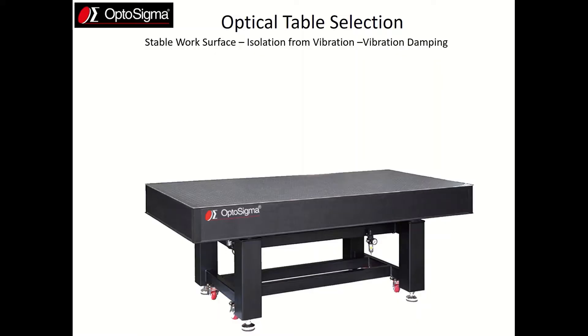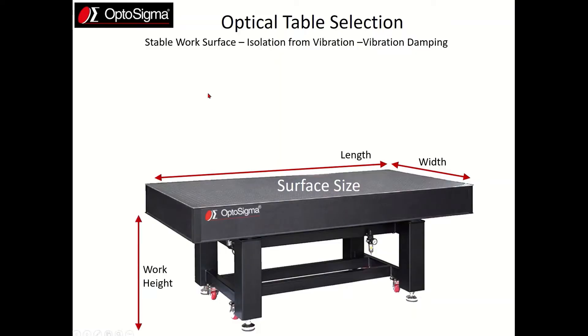In selecting an optical table there are several key points to consider. The first is table size and height. The table you select must have enough length and width to accommodate the beam path you have and also the equipment on your table. The most commonly used sizes are 4x6 and 4x8. For height, you'll want to select one that's comfortable for the experimenters in your lab. Our standard height is 3 feet but it can be customized to be higher or lower.